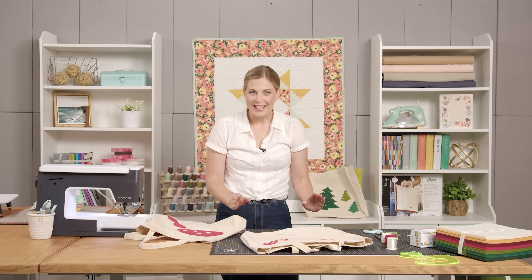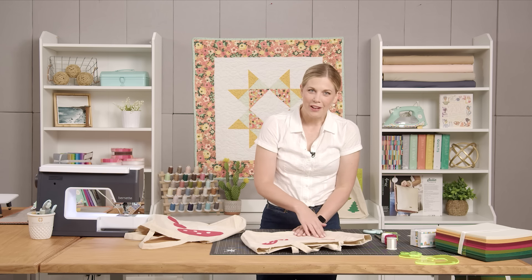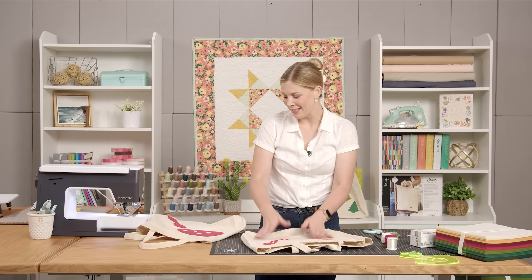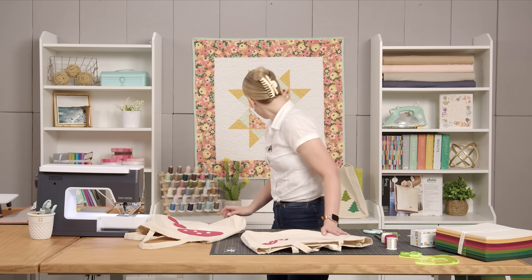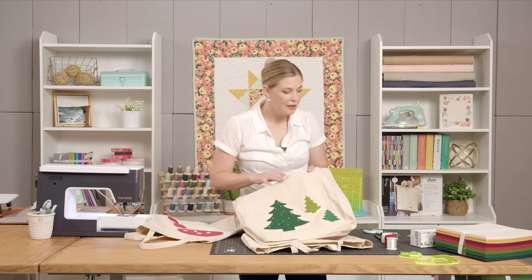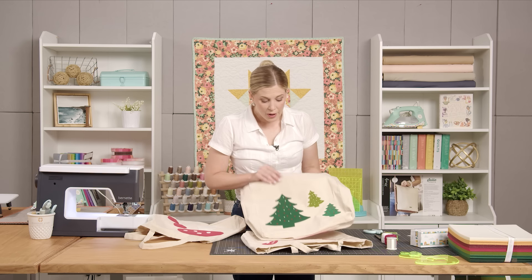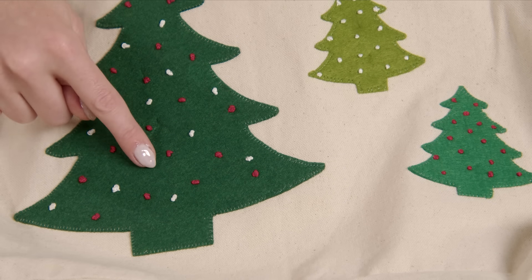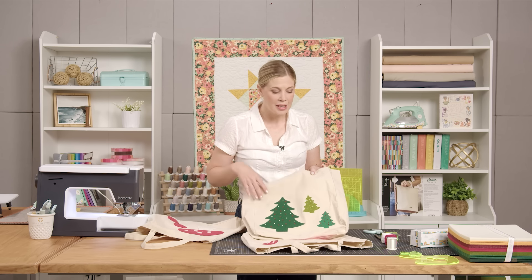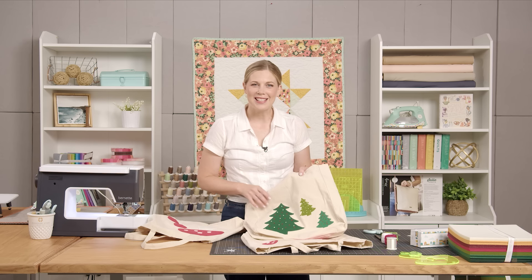I think it would be super cute to take some embroidery floss and add some little grass or flowers mixed in with these mushrooms — I just ran out of time, but I think I'll do that. I also want to show you this Christmas version: I used three different shades of green from the same pack of felt, and before fusing them in place I added a bunch of French knots to create ornaments on the tree. I think it turned out so cute. Use your creativity — I can't wait to see all the different versions of these tote bags you make using these templates.